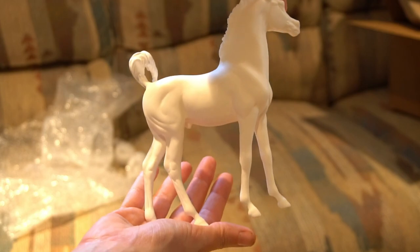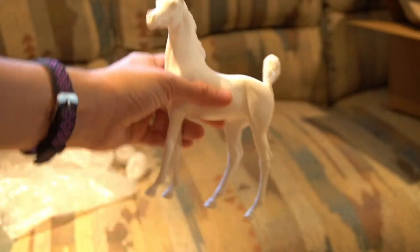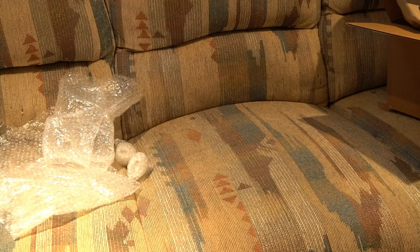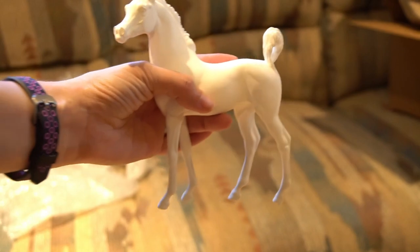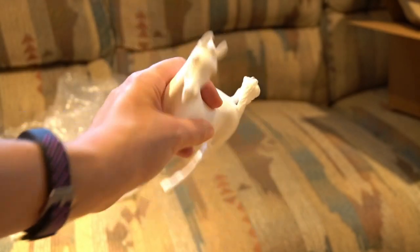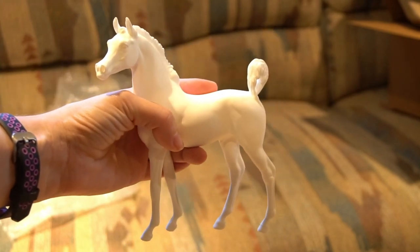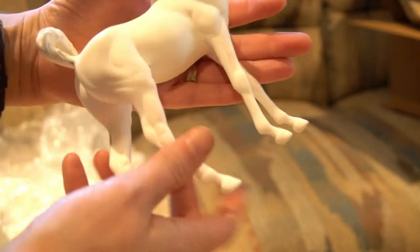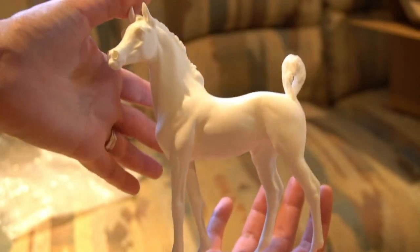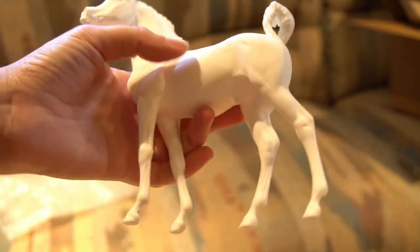I will put any and all information in the description to Mountain View Studios. I don't see any information on his purchasing — if you can purchase him, where you can purchase him. Pretty sure you could probably purchase directly through Mountain View, so I'm going to look all that up and put all that information in the description. Stay tuned for his painting tutorial. I just love this so much — oh that's going to be so fun.